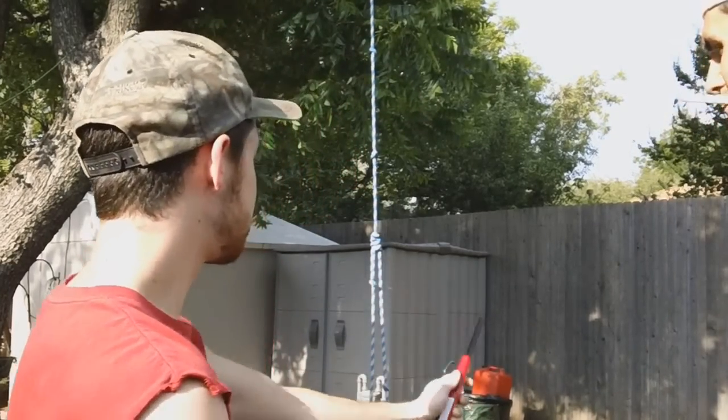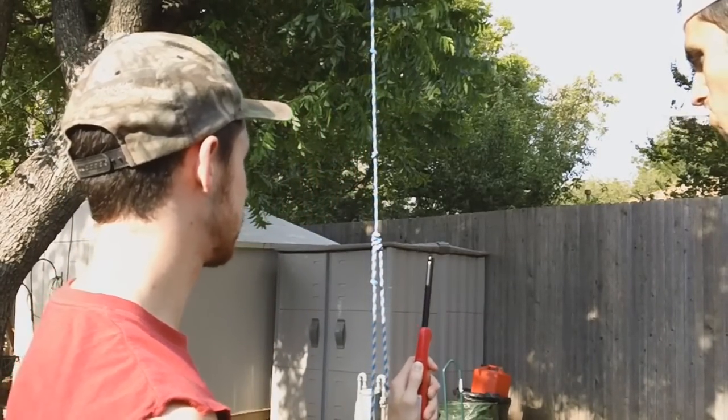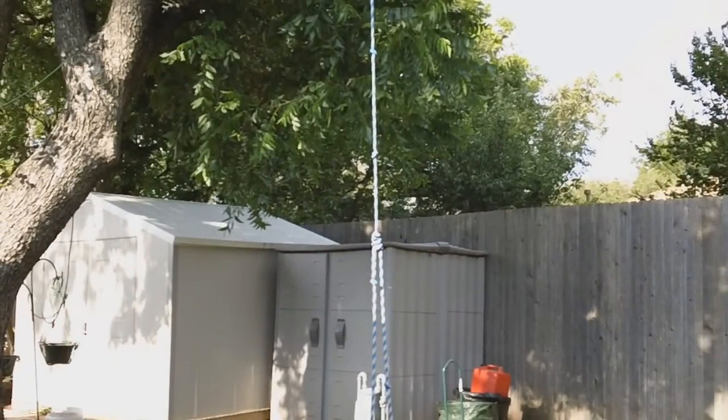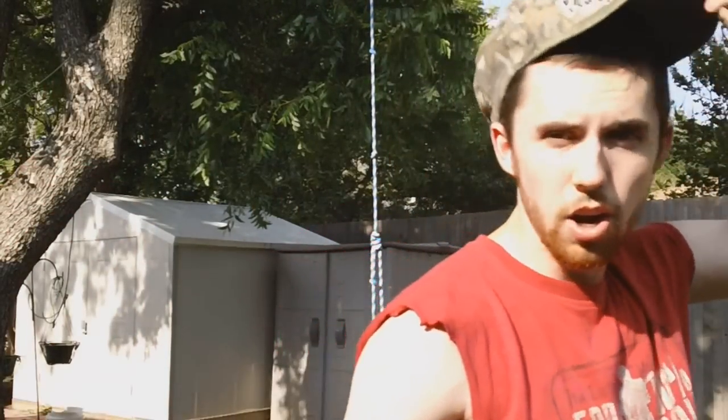We'll do a little blowtorch action for you. Be careful — this could blow your hand off if that flame goes back up in that can. So you don't try this at home, kids. I'll try it at home. Alright, here we go. Oh!